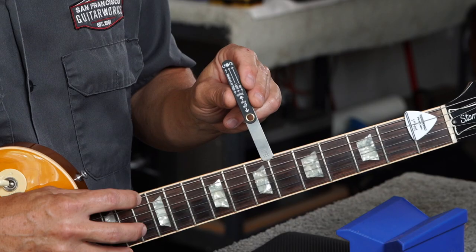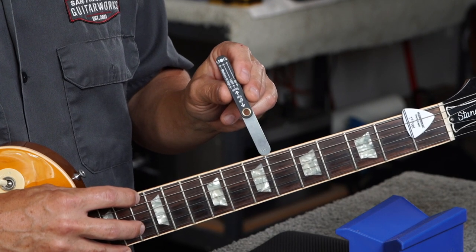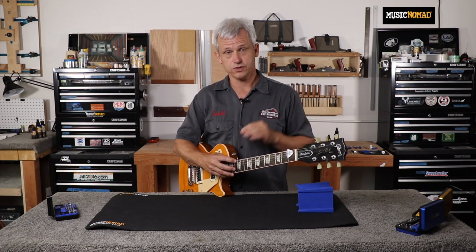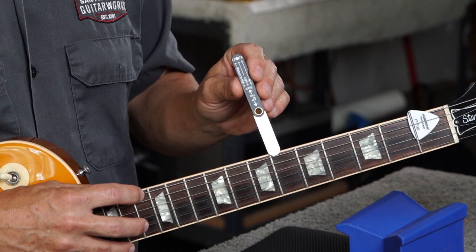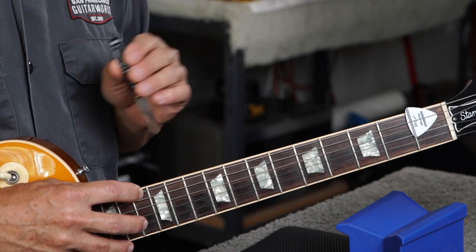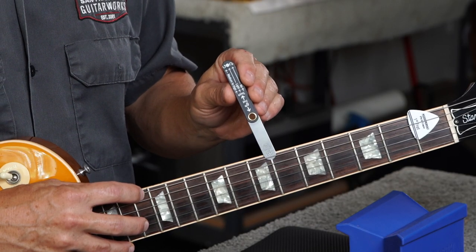I'll place the gauge between the 6th fret and the string. Using the touch rule: if the gauge heavily contacts the string and the fret, the neck doesn't have enough relief and needs more curvature — loosen the truss rod by turning the nut counterclockwise. If the gauge doesn't touch and there's a gap, the neck has too much relief — tighten the truss rod by turning the nut clockwise. If the gauge lightly touches both the string and the fret, the neck relief is correct and no adjustment is needed.